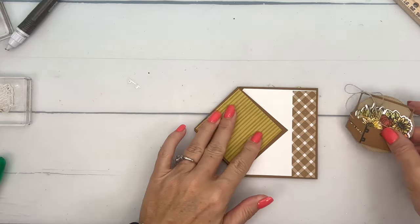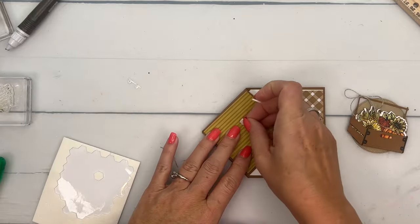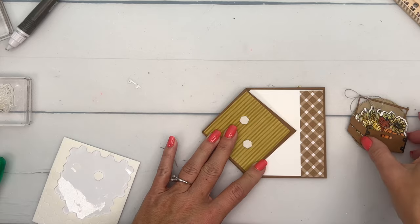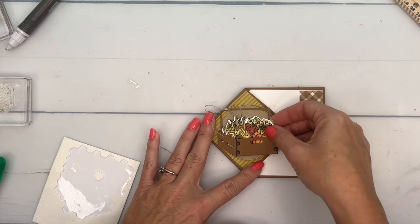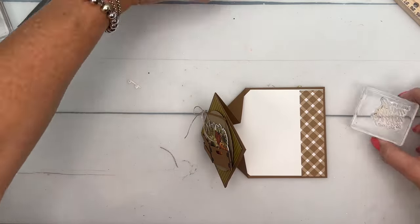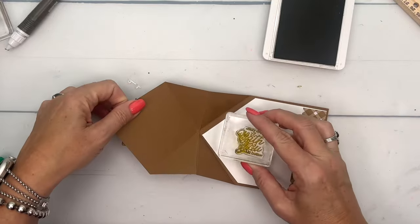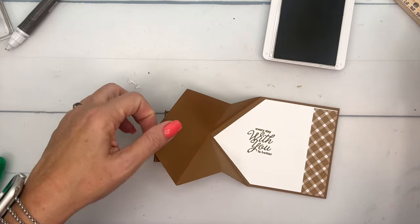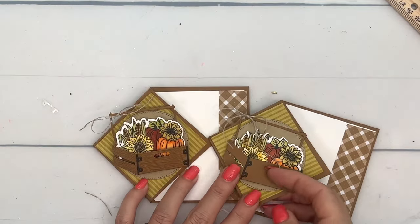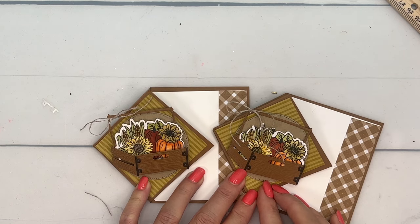Let's bring back our card and put the crate right on the front using dimensionals. Last but not least, I'm going to stamp the sentiment on the inside in Wild Wheat — 'Every day with you is better' — right about there. Hop back over to my blog for all the details and let me know if you have any questions. Thanks everybody, bye!